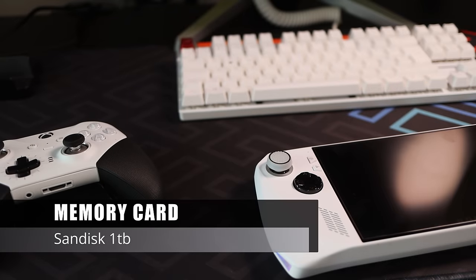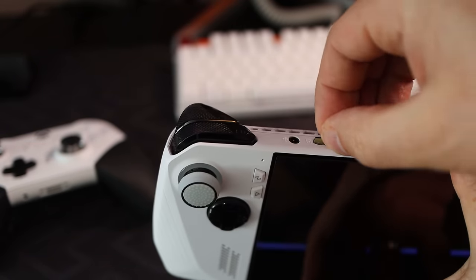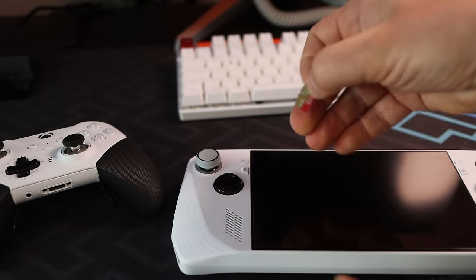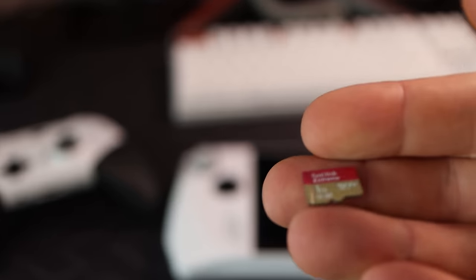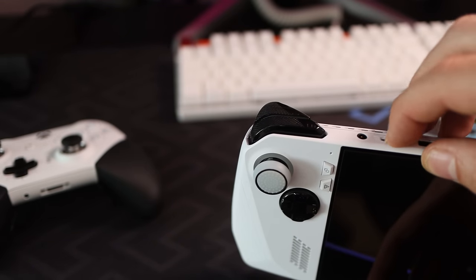Third is what I consider essential — a memory card. Feel free to go as large as your budget stretches, but I'd say a minimum of 512 gigabytes. I've gone for one terabyte as it was on sale at Amazon. The faster the card the better, but A2 rating should be good enough to store games or, as I'm doing, emulation files and the odd Steam game.